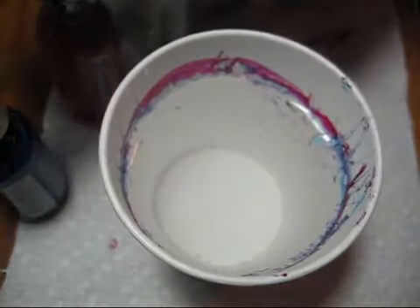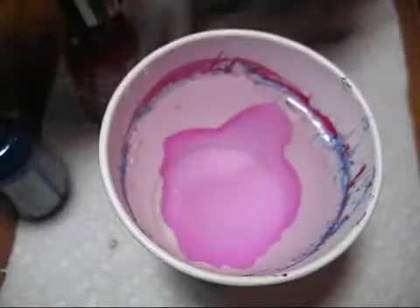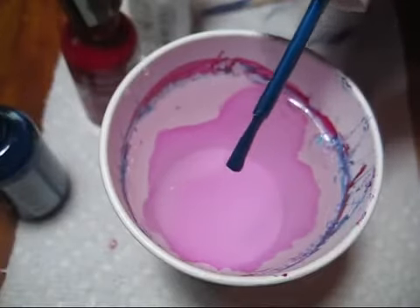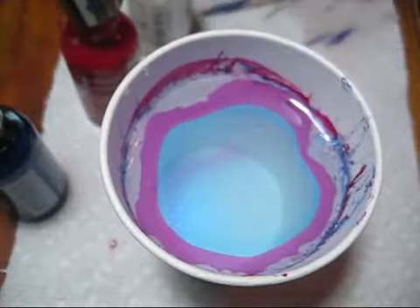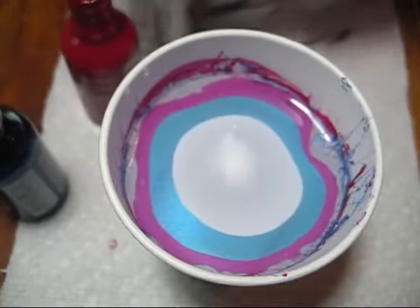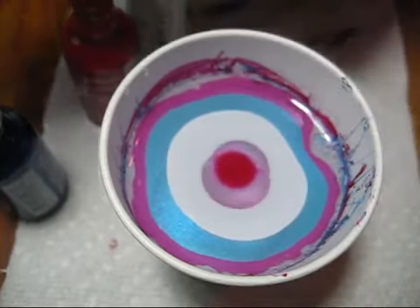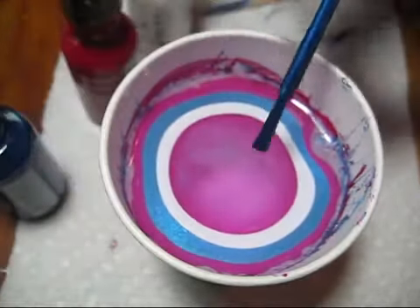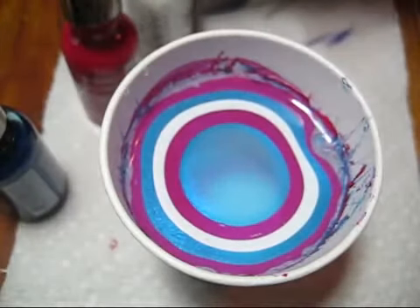The colors I'm using are all Sally Hansen Extreme Wear. The red is called Cherry Red, the blue is called Blue It, and the white is called White On. These are not limited edition or anything — they're all pretty easily available at like a Target or Walgreens, so if you want to get these exact colors,